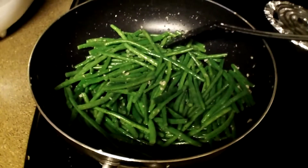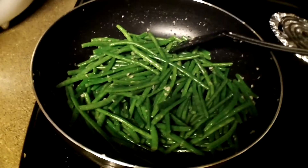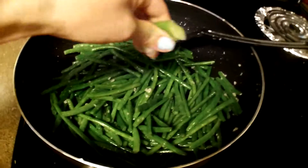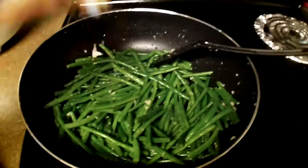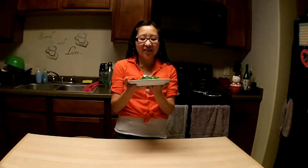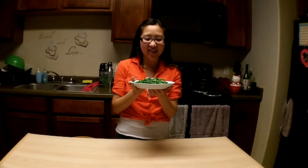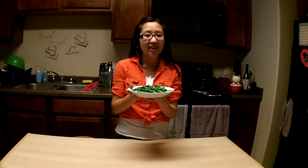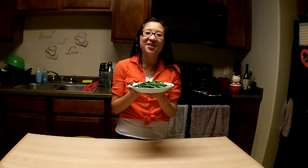That looks about ready to me. I have just turned off the stove, and I am a citrus girl so I am going to add a squeeze of lime before I plate this. Okay, now it's ready. That was not difficult at all and now we have the finished product — green beans that are not hard to make. Very simple ingredients but they taste good, they're bearable, and they're not bland. I am going to go enjoy this. Thank you for watching and I'll see you next time.